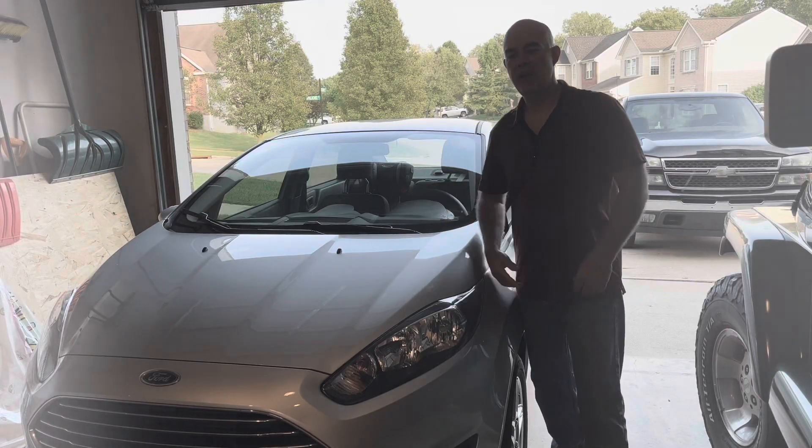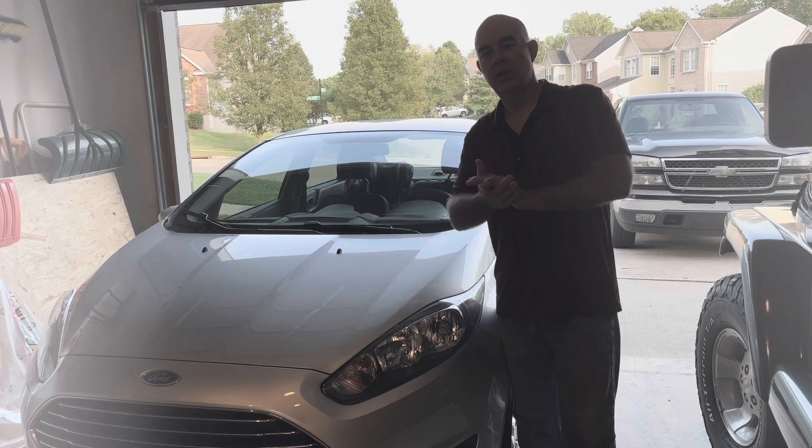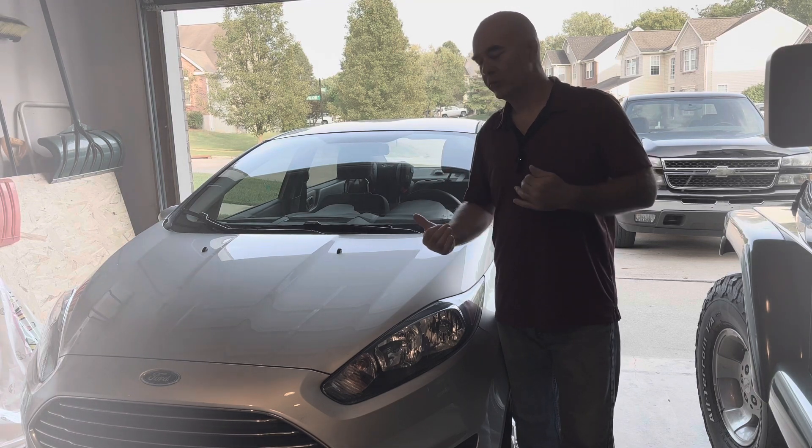Hey guys, Jaxer for Auto Mechanic. We're looking at this 2019 Ford Fiesta. The problem that's going on is the low tire pressure light has come on, so we're going to check it out and see what's going on.